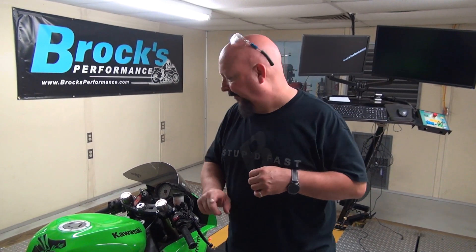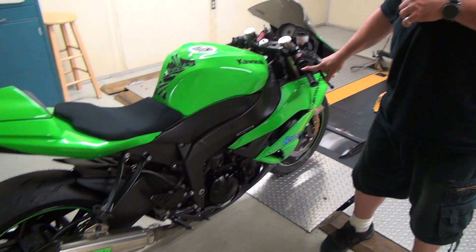This little Ninja 600, when we're finished with all the details, this bike will run nine-second quarter miles. What does that mean? That means roll up on your 600 — with a good rider — and line up against a guy with a stock Busa. You're kicking his butt on your 600. And you're not going to do that by out-horsepowering him. You've got to out-think him. Do things like this. I hope you enjoyed this. Until next time, I'm Brock from Brock's Performance. We'll see you then.